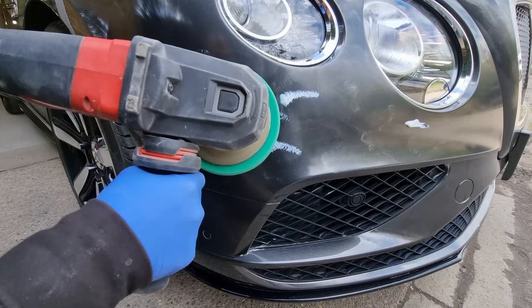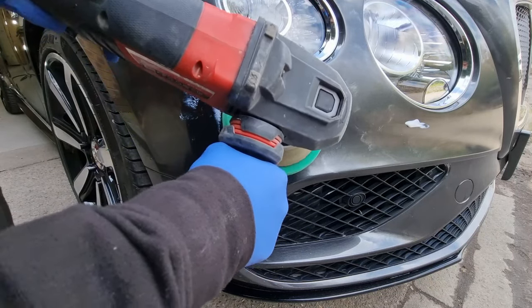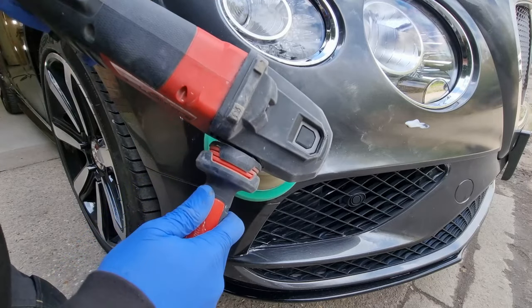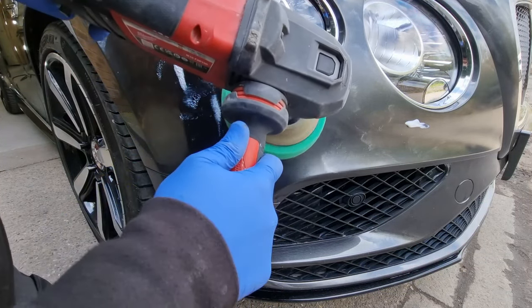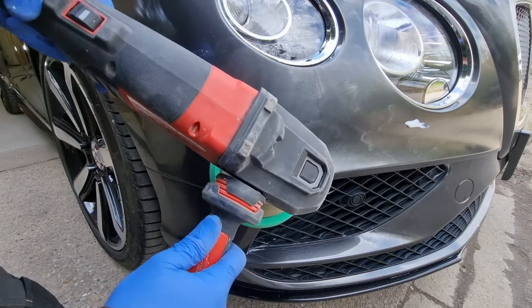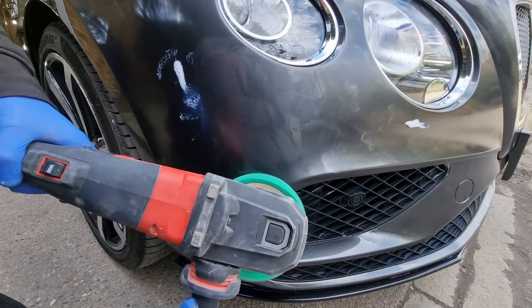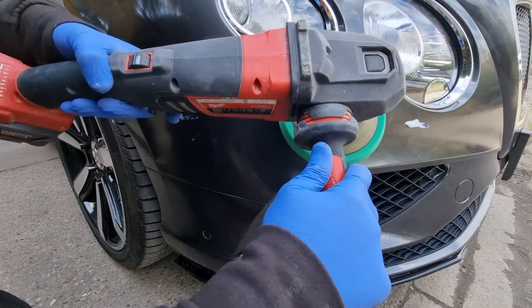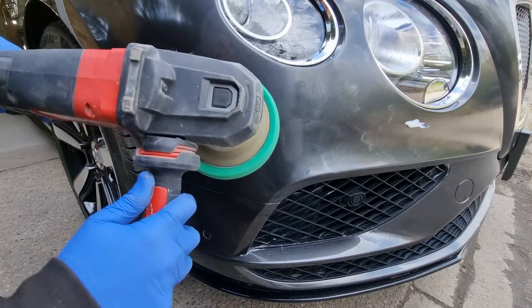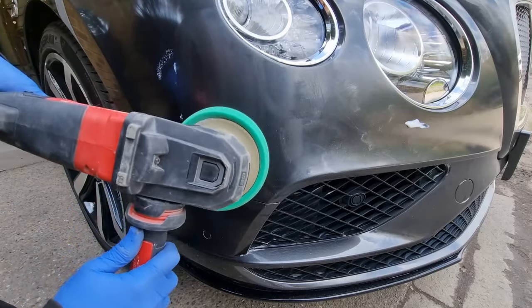I've left the paint rubbed into the surface for about five minutes under normal temperatures and now I'm just spreading some of that compound around. I've got the buffing machine on it so we can start to try and remove the excess paint. What we're aiming for is that once the panel's been buffed, the excess paint is removed and hopefully some of the little chips and road rash has been filled by the paint.